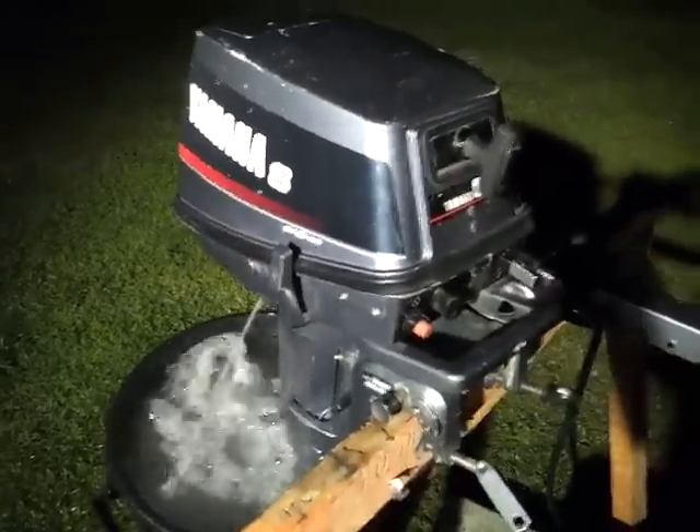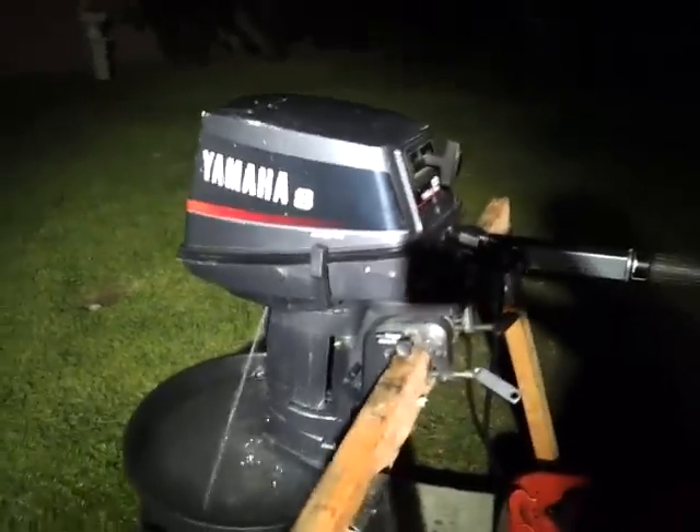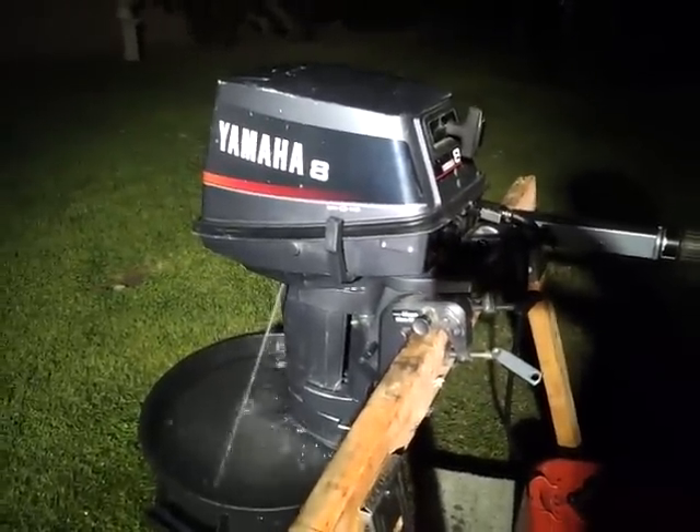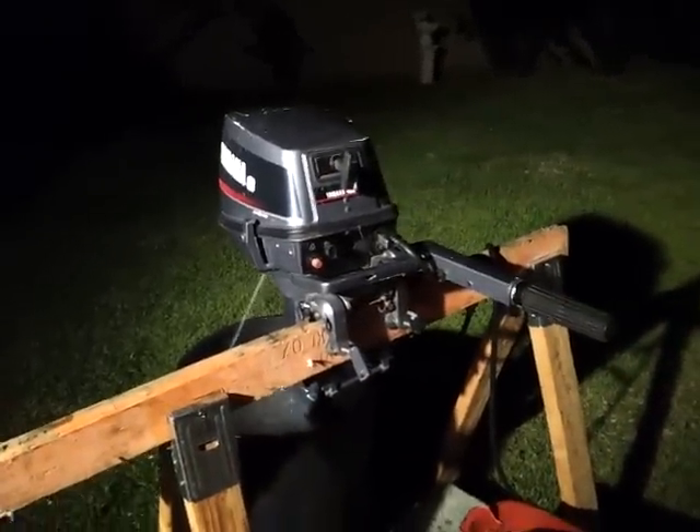Runs by the top. Super reliable. Pretty quiet. Great outboard. And the fuel button right there.